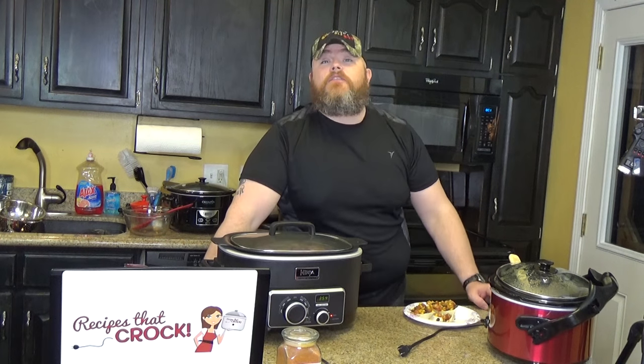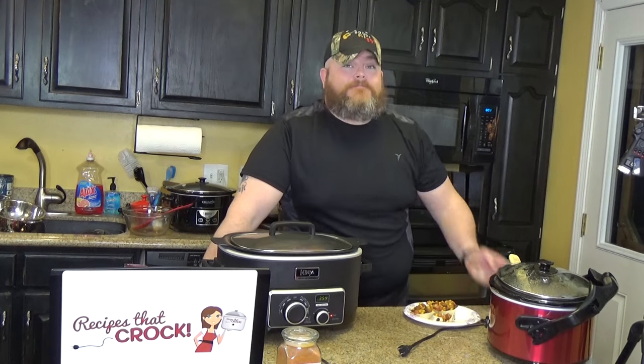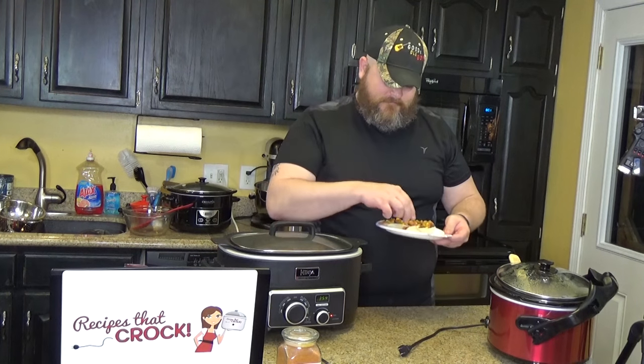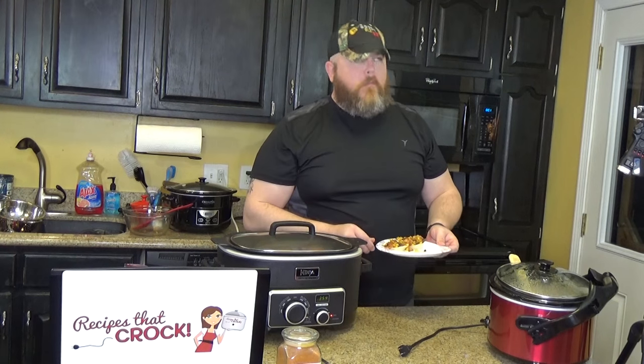You also could give us a like over on Facebook at RecipesThatCrock.com, as well as Good Ol' Toons with Good Ol' Boy — that's me. We really appreciate you guys watching. Thanks again. Bye!